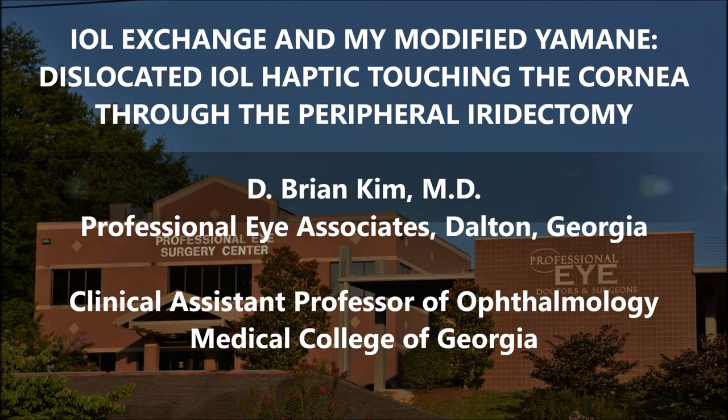Hi, this is Brian Kim. I want to share with you this case of a patient who had an IOL exchange and I performed my modified demonic technique. He sought me from outside the state — he saw my YouTube videos and realized he needed a scleral fixated lens. He didn't feel like there was anyone in the area experienced with this technique, so he came to Georgia to see me. He had a dislocated IOL with a haptic pointing through the peripheral iridectomy, causing corneal edema. He had a secondary IOL placed in the sulcus but it became dislocated, and the haptic was pointing through the peripheral iridectomy and causing damage to his cornea.